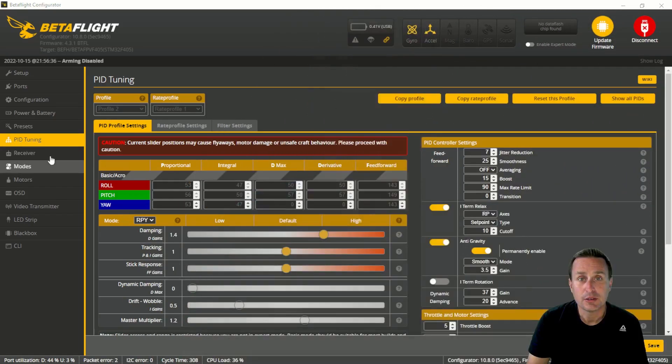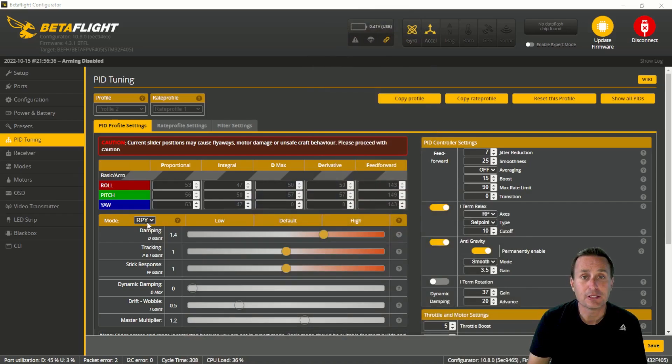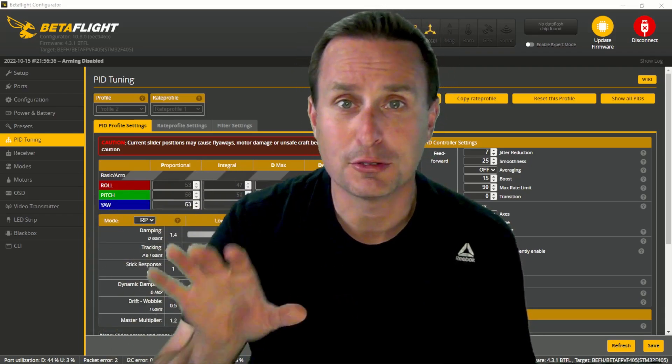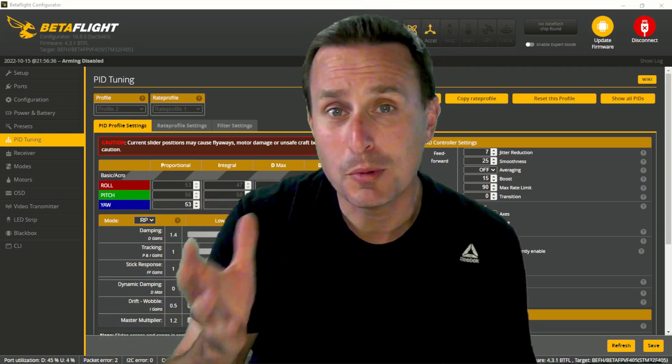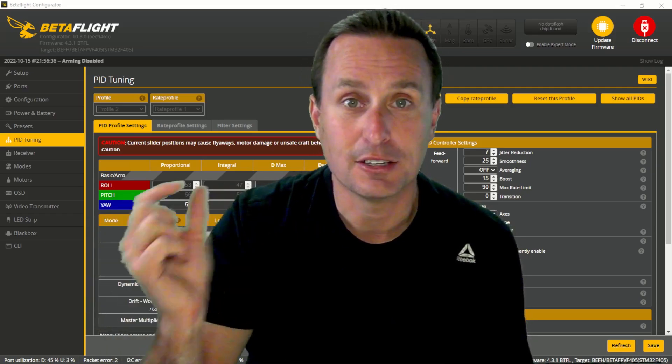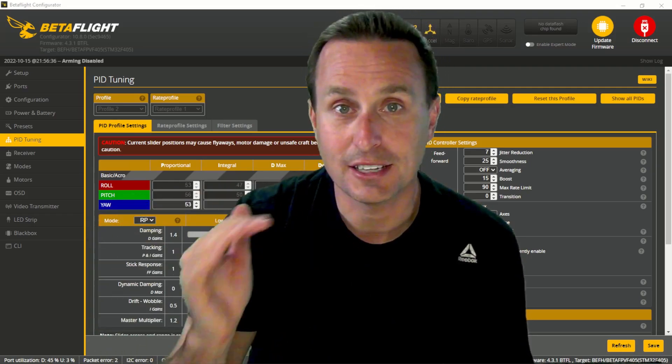There are also things we can change in the PIDs tab. In the PIDs tab, your quad most likely has the slider mode set to roll, pitch, and yaw, meaning the sliders change all PID gains across roll, pitch, and yaw together. We can change that to roll and pitch only. Betaflight is centered around a five-inch freestyle racing rig without ducts, so the farther you go from that, the more you may need to tweak things. The yaw axis has no thrust vector — it relies on moment of inertia and air drag on the props. When you put ducts around those props, you have less air drag because the duct creates a separation.